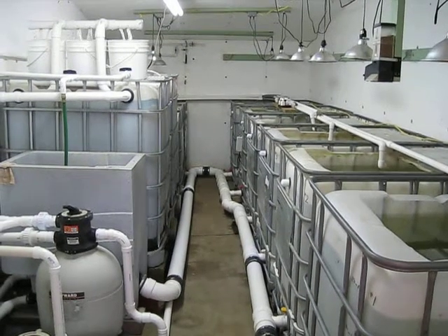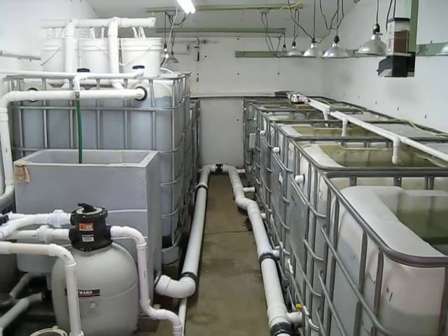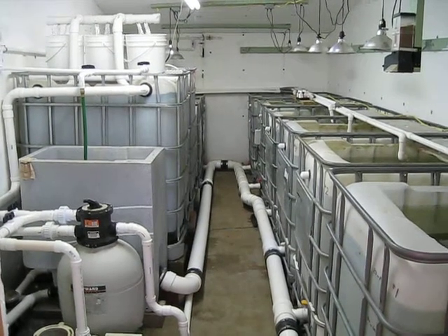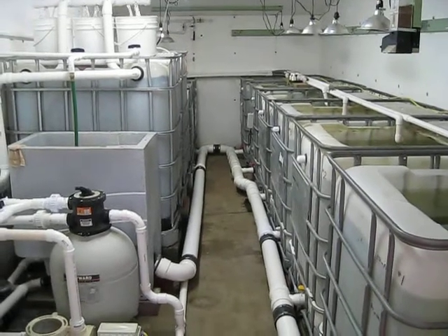Hey everyone, it's Sunday, August the 12th, 2012. It's been two years now since we started this obsession, and this is where the road has led so far.